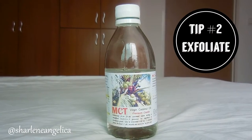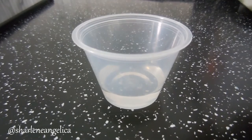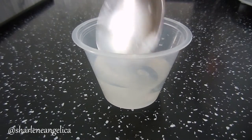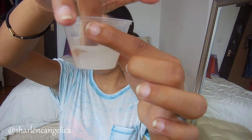So tip number 2 would be to exfoliate, because during the summer somehow we have more dead skin cells, so it's always good to exfoliate your body and your face. I'm mixing my own DIY exfoliator by using coconut oil and sugar — you can add however much you want. I'm just stirring it to mix it all, and then I'm going to apply that on my face. You can feel free to apply that on your body to exfoliate all of that.